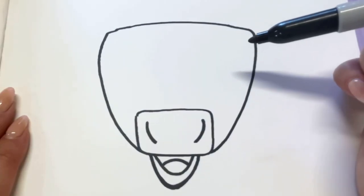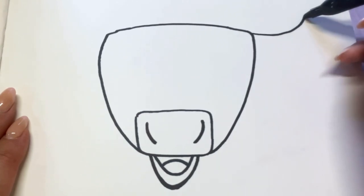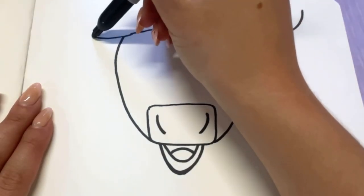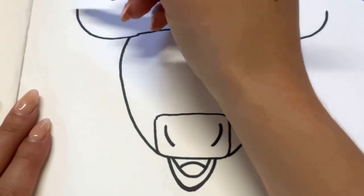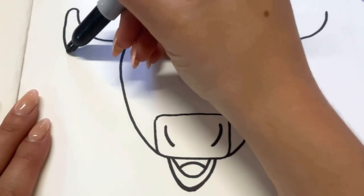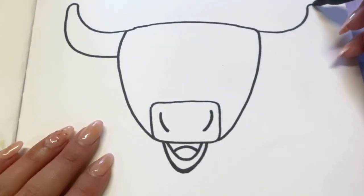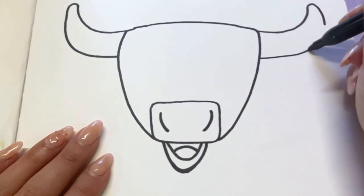We're going to give our steer some horns. Starting at the forehead, I'm going to draw a straight line out and then curve up. You can make the horns as long as you'd like. I'm going to do the same thing to match on the other side — straight line out and then slowly curve up. We're going to make the points at the top a little bit rounded and then come back down following that curve. You want to make sure the horns are pretty thick so they don't look silly. I'll round off the point and then go down, trying to match the thickness on both sides.